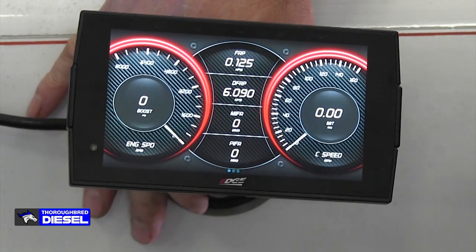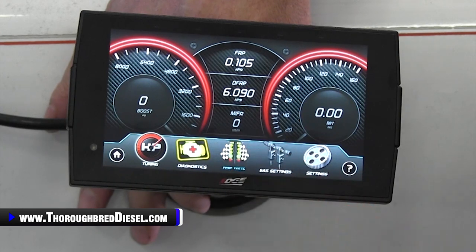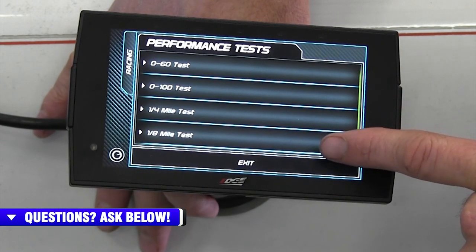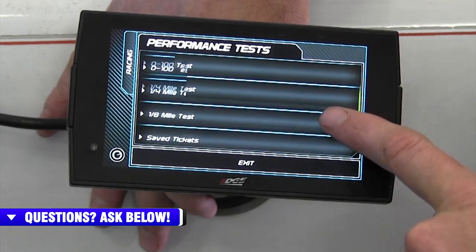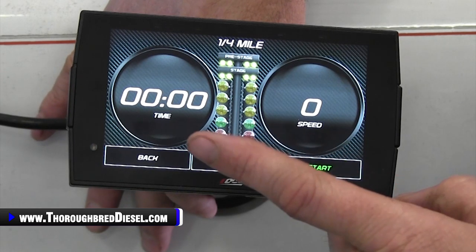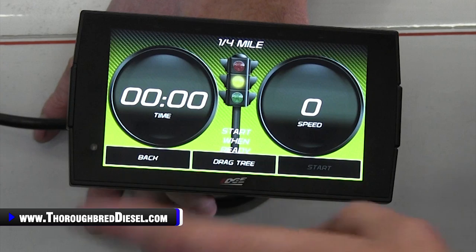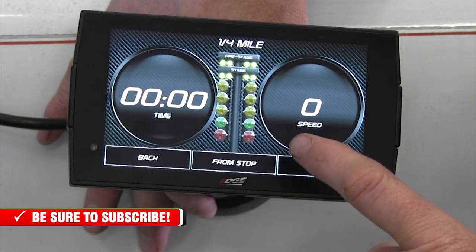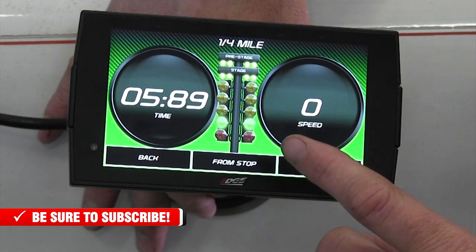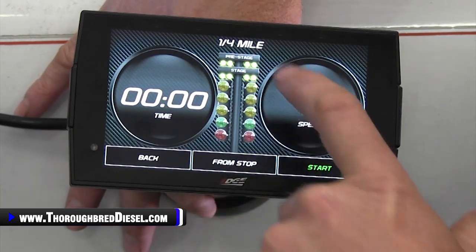Let's talk about doing performance tests on your Insight CTS-3. If you want to do a zero-to-60 test, we have that here. It does zero to 60, zero to 100, quarter mile, and eighth mile tests. Just click on performance tests, scroll up, then click performance test. You can see you have zero to 60, zero to 100, quarter mile test, eighth mile test, and save tickets. For a quarter mile test you pull it up, it'll tell you when to start. From stop, you can select that and it'll stage you. You can set it up for a drag tree if you want to. You start it, go with the green light, stop it when you cross — but that's the performance test you can do.